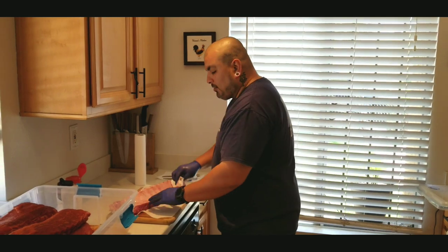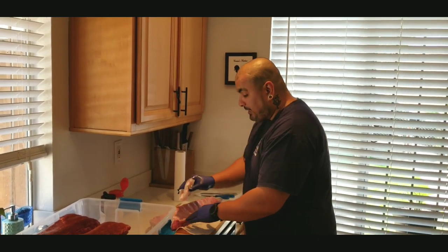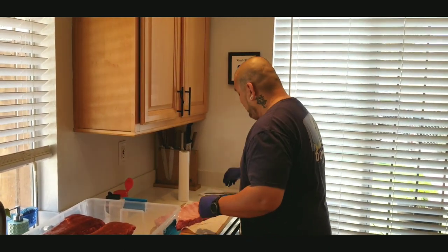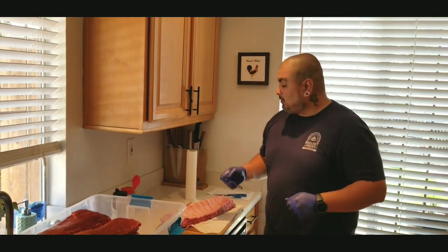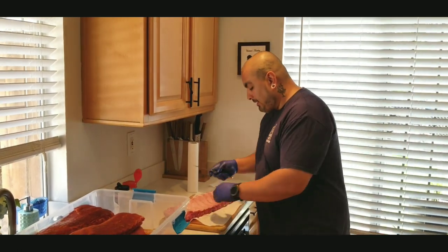I am going to remove this membrane, because it's just one more thing between my ribs and the seasoning — we don't want that. You guys have seen this done a hundred million times, so this is a hundred million and one. I'm going to use a butter knife, get in there, and just take it off with the help of maybe a paper towel, or if I've got some grip, maybe I can get it off without it. Let's see how it goes.